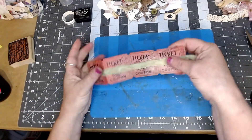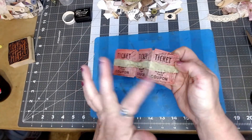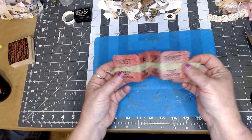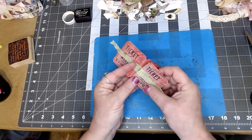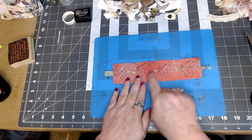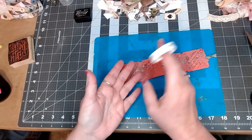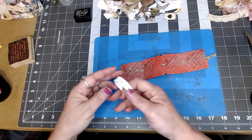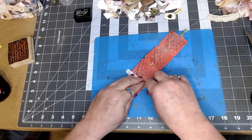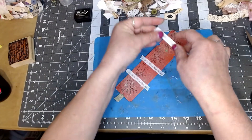Now I've got my little ribbon on the back. You can stop right here and start decorating, fan-folding each side of the ticket and decorating every side. But I want mine more like a little book. Before I glue the pages together, on the inside I'm going to put down some washi tape. The reason I'm putting washi tape is because you'll be folding the pages in and out a lot, and I want to secure the seams so they don't fall apart.